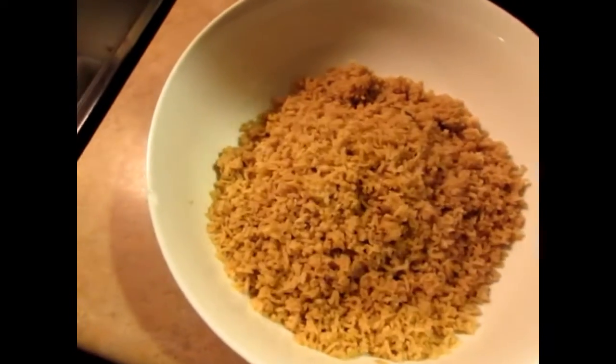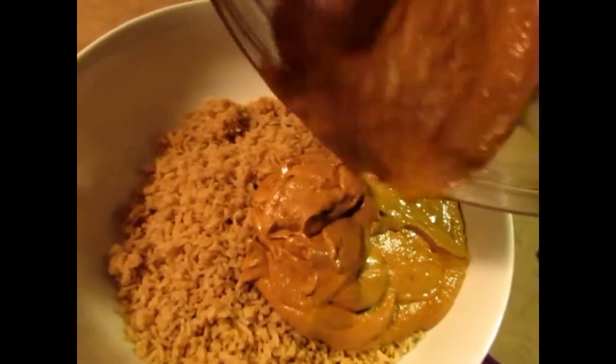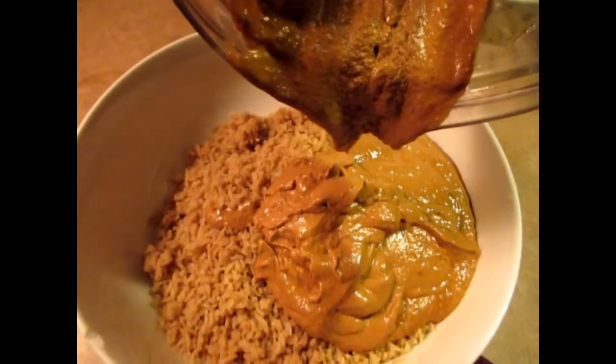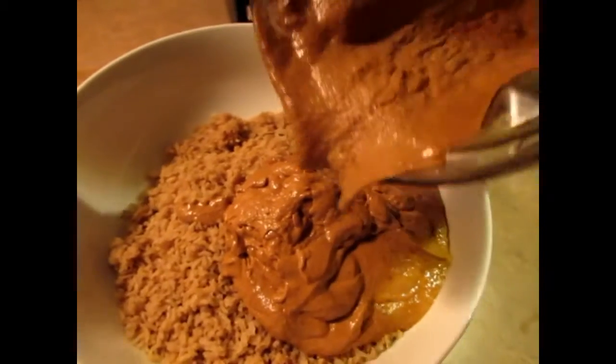If you don't have homemade tomato sauce you can buy store-bought tomato sauce. I just made some homemade tomato sauce from tomatoes I got from the garden, so I wanted to use those. But normally I use store-bought tomato sauce. I'm going to get everything in here and mix it up.